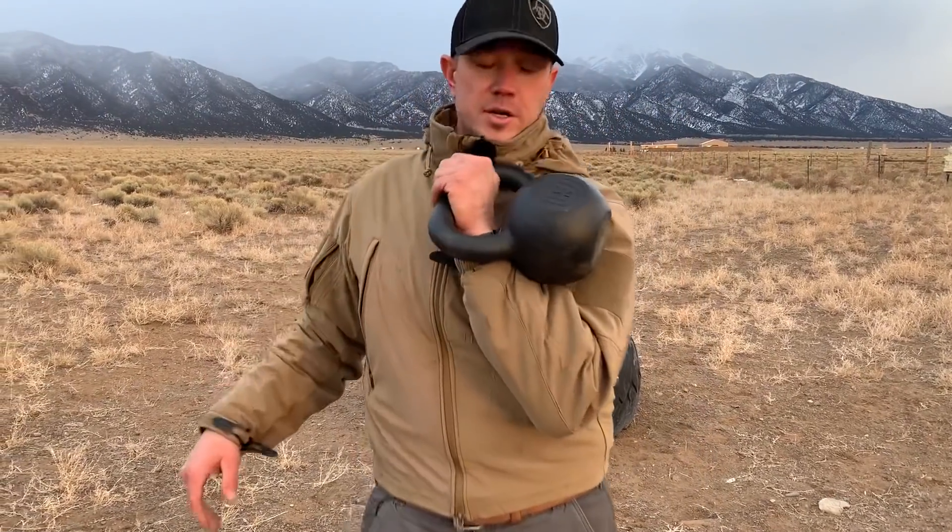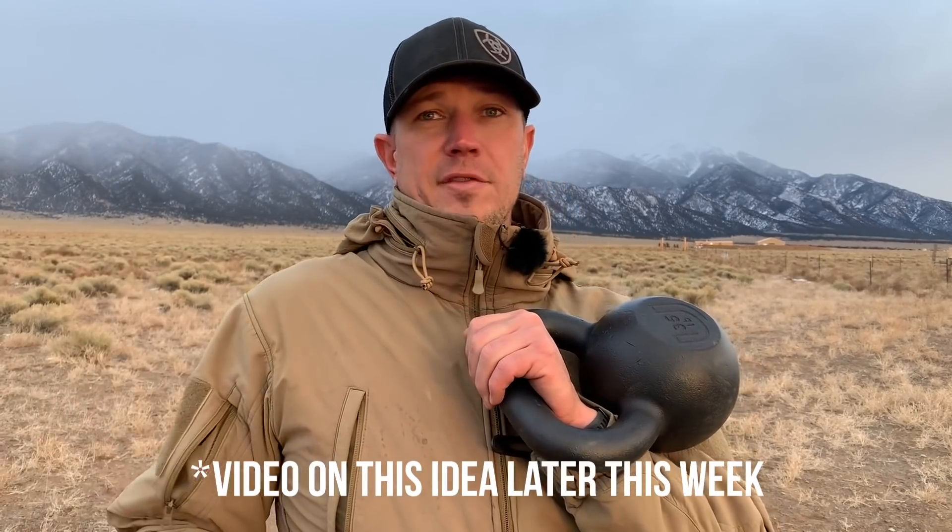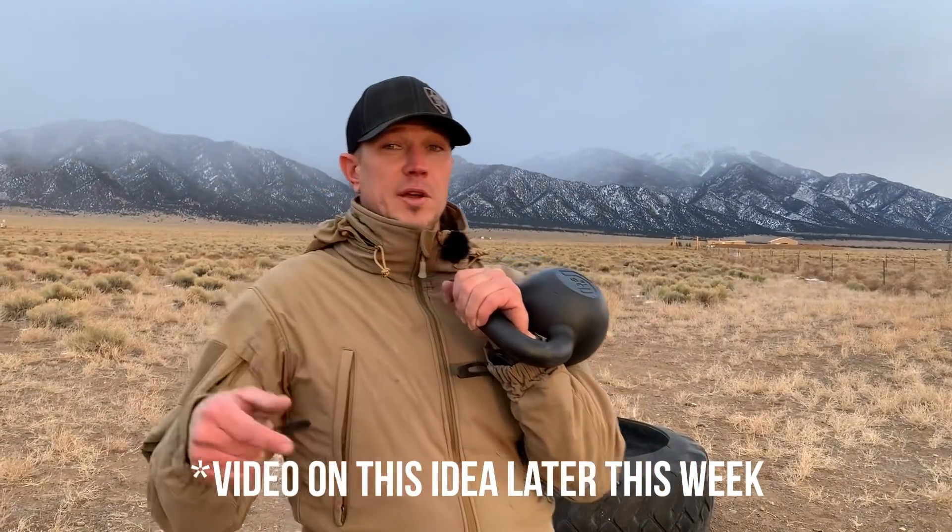We're going to put these into our training rotation. I have a big training idea I'm going to work on — I'm going to work up to 30 minutes without putting the bell down with a 35, a 44, and a 53, which would be 16K, 20K, and 24K. I'm going to try and hit that goal by Christmas. Looks like these are going to be the bells for it.